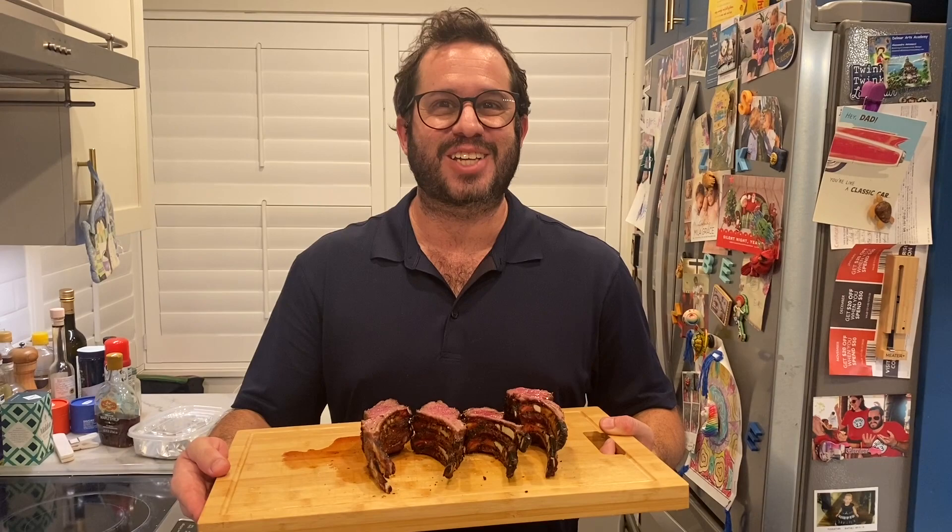So there you have it — sous vide rack of lamb with a nice hot sear on the grill. Hope you enjoy! If you liked that, please hit subscribe and leave us a comment. Thanks so much!